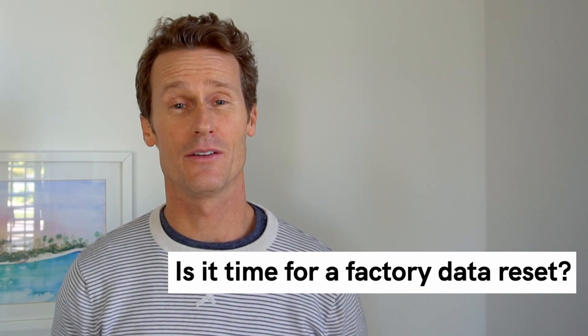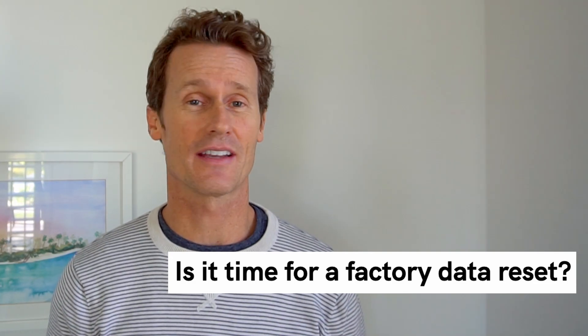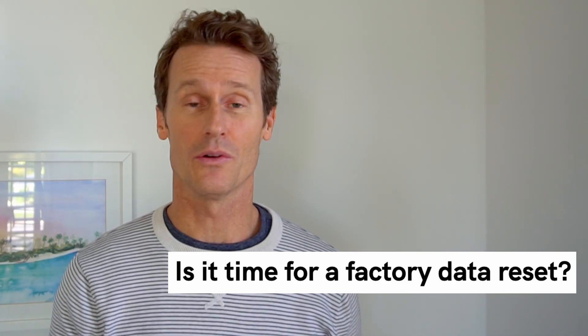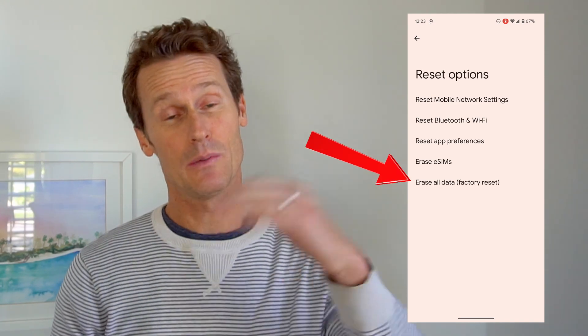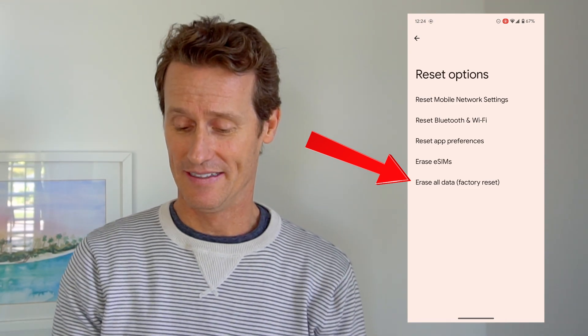If nothing's worked so far, you may need to do the factory data reset, which is probably the biggest pain of any of these. Just make sure your data is saved and you can access it again, because when you factory data reset your phone, it's going to wipe everything. To do it, go into Settings, scroll down to System, scroll to the bottom, Reset Options, and then Erase All Data — Factory Data Reset. I'm not going to erase everything right now, but if you've tried everything else and nothing has worked, you may want to try the factory data reset.